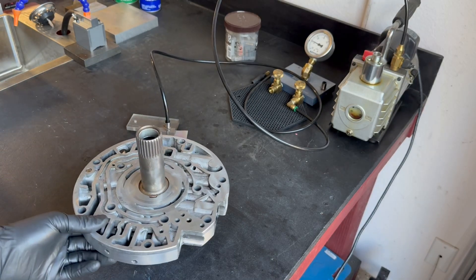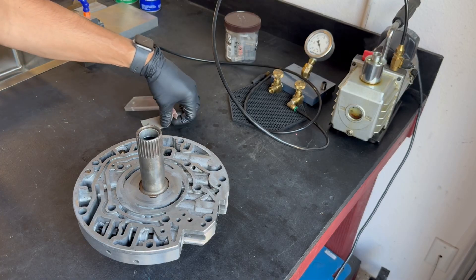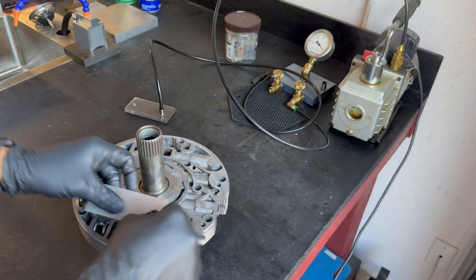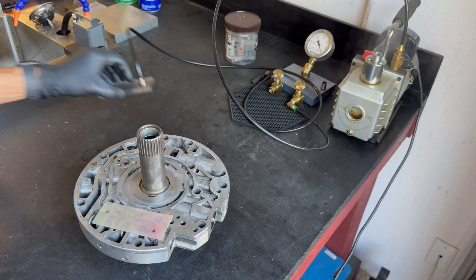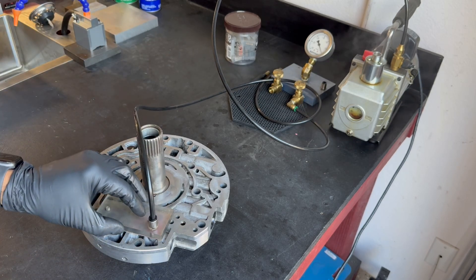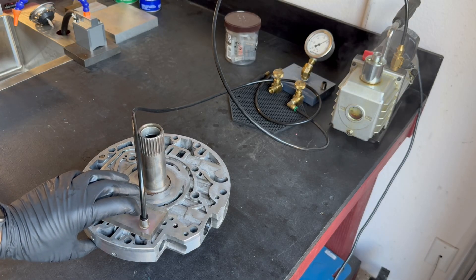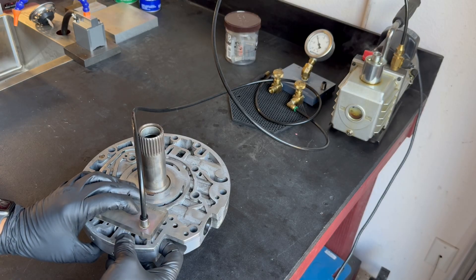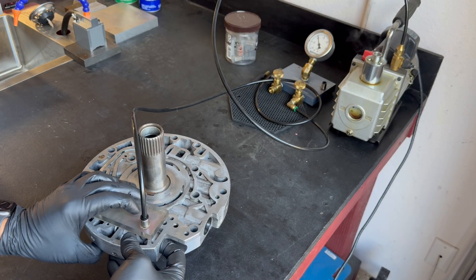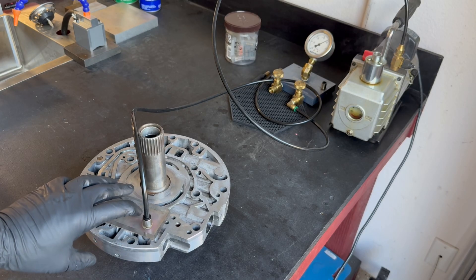Now we'll go ahead and test the lockup valve. To do that, we're going to put our gasket with the little test port right over that orifice, then put the block over it. You're going to see that we're only going to pull about 10 or 11 inches of vacuum to start, so we have to take a finger, push the valve in and seal up the bore — push it in to where it's in its working position — and that's giving us 20 inches of vacuum. That's a good signal.